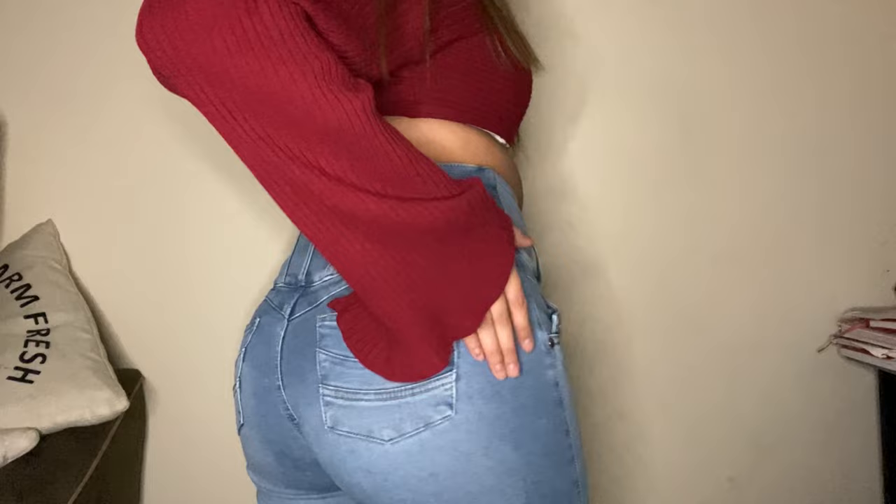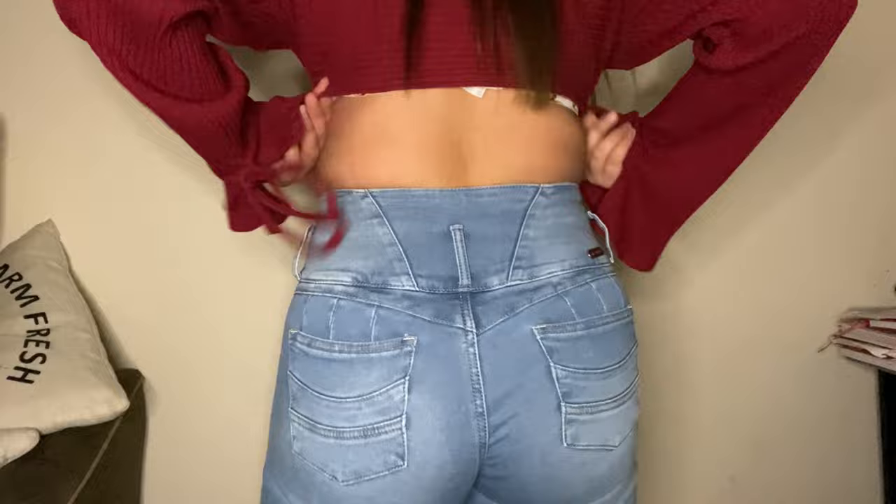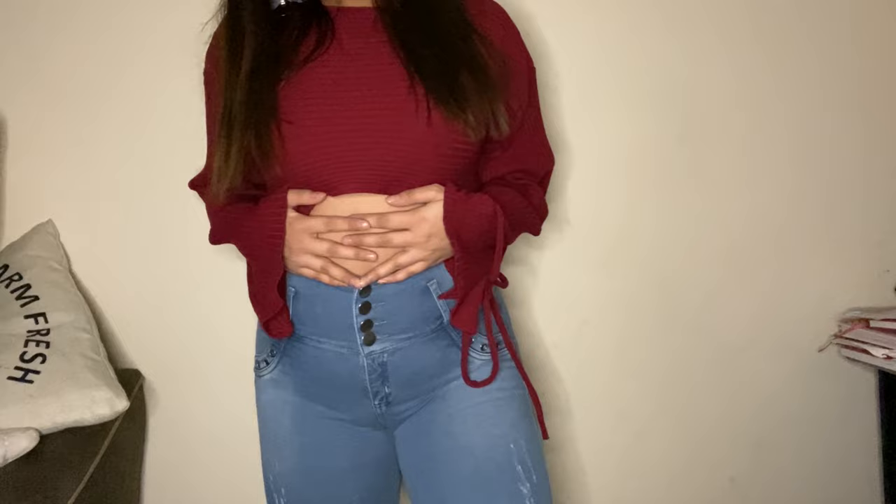We love having textured pockets in Colombian jeans because it makes the booty stand out a little bit extra. These are just a skinny fit. Now let's compare to the light wash American jeans.